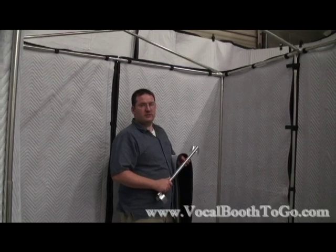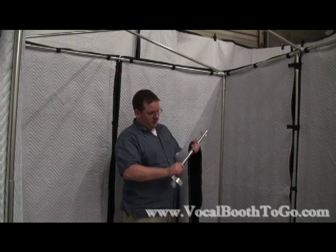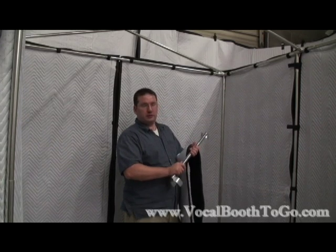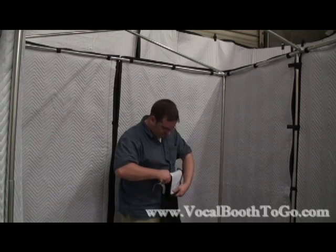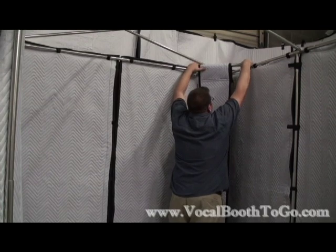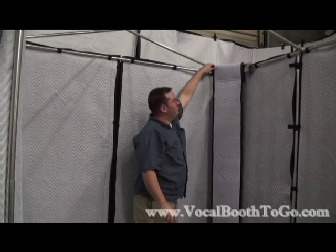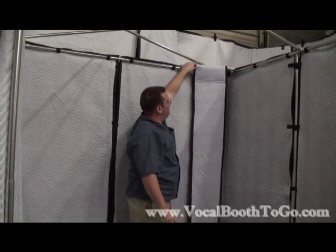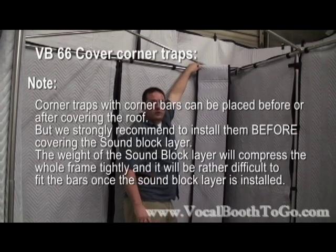The 6x6 Vocal Booth comes with these corner trap panels and these assembly rods. The rods are adjustable in length. Simply place the corner trap on and attach it with the Velcro. With this, you can easily change the shape of the room and the acoustics, which will help with the low vibrations inside the Vocal Booth.